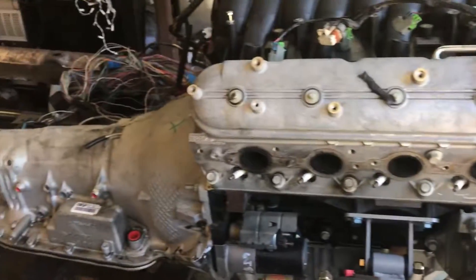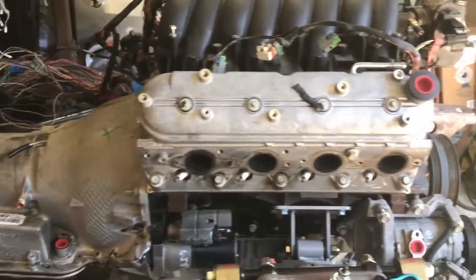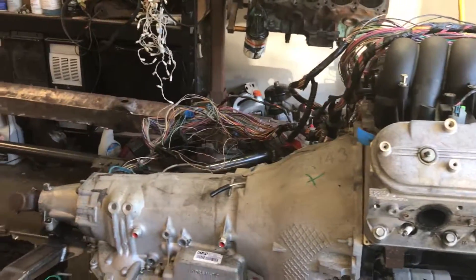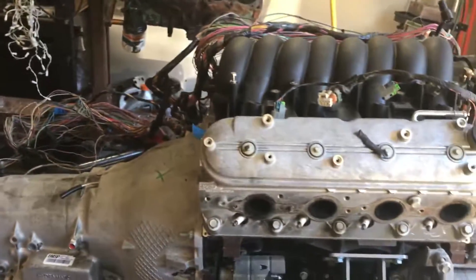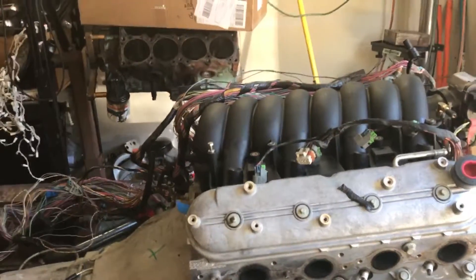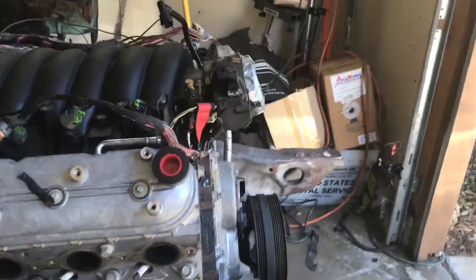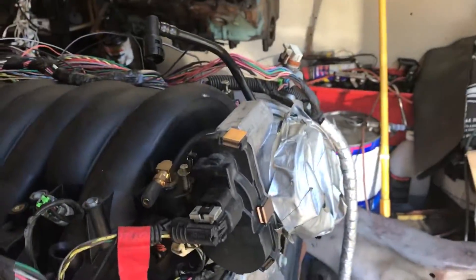My name is Ron. I'm building a 65 GTO. This is my 6.0 with L92 heads and a 4L80E — it's an LY6 that will be pretty much LS2 by the end of the build. It comes with a 90mm throttle body, and I've already gotten the LS2 intake and it fits perfectly.